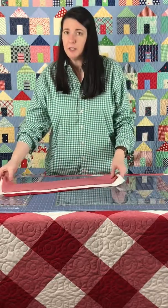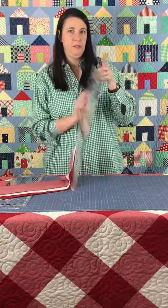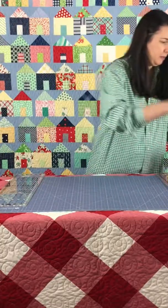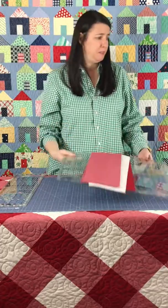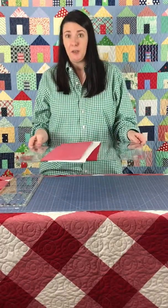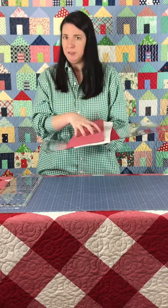Once you cut your strips, try not to handle them too much or move them around. I usually keep a big quilt square nearby and pile everything on it so I can carry things around without holding on to the top or moving them around a lot. A cookie sheet or a big piece of poster board works great too. Just have something to pile your strips on so you're not handling them a ton as you take them to the machine to sew and sub-cut your strip sets.